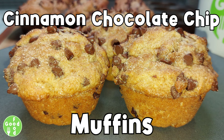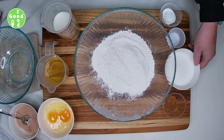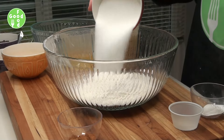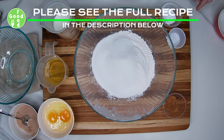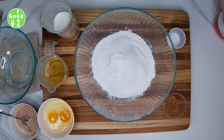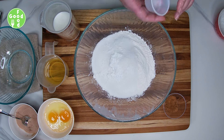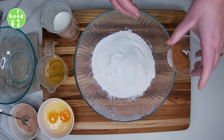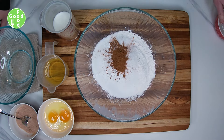Today's recipe is cinnamon chocolate chip muffins. We're going to do our dry ingredients — take our flour and add some sugar, some baking powder, some salt, and cinnamon, and we're just going to whisk that all together.